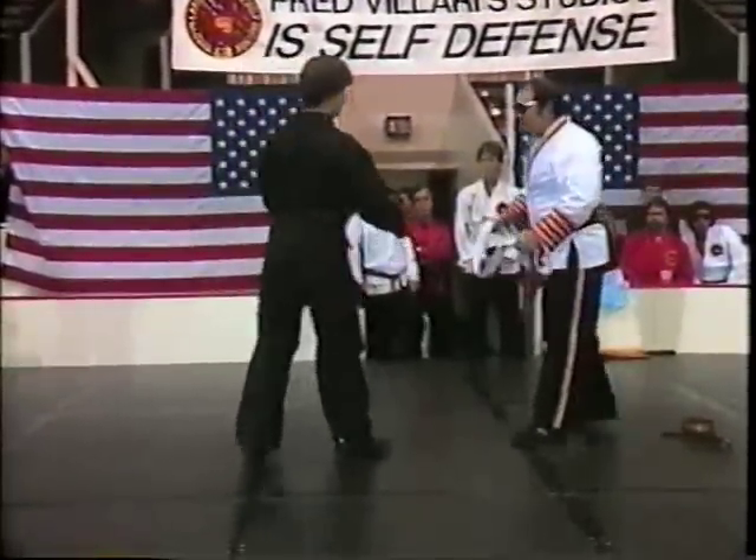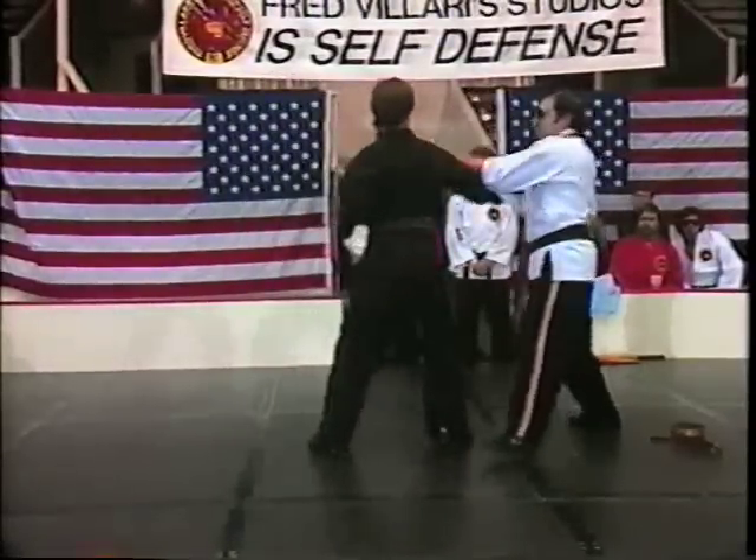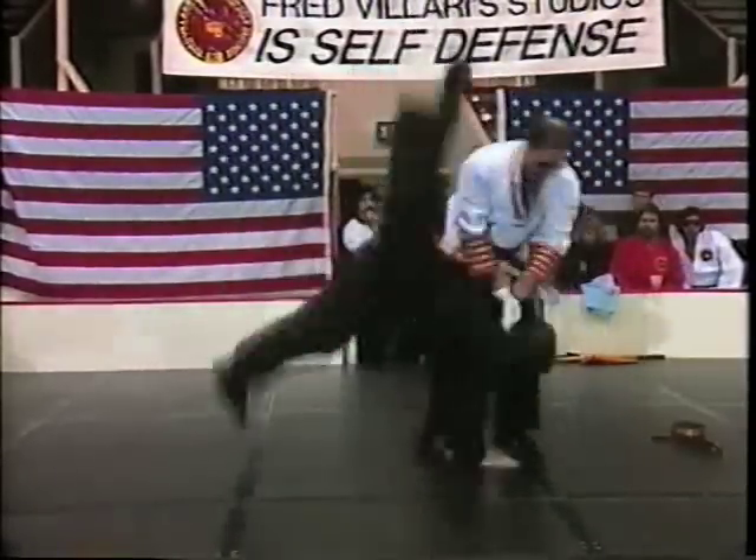We could also use strikes. He throws a punch — strike, strikes.